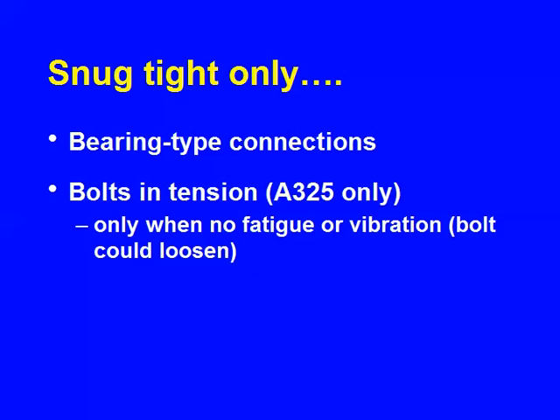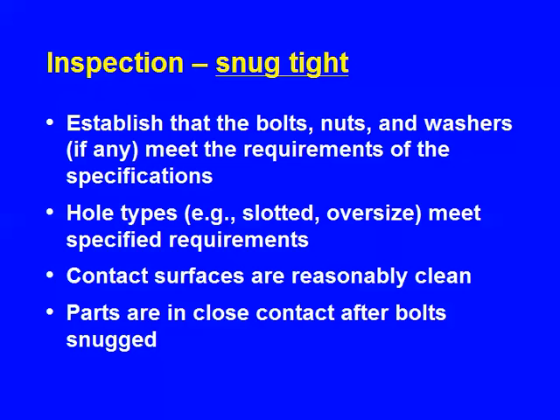The inspection in that case: make sure you've got the right stuff. When this comes out, the sense always is it's too simple — it can't be any good because it's not complicated enough. But it is simple, easy, and straightforward. Got the right bolts, nuts, and washers? Hole types — sometimes you have slotted or oversized holes; make sure they're okay. You want the contact surfaces reasonably clean. That's not an issue in terms of strength, but that's good housekeeping.